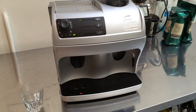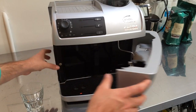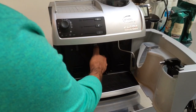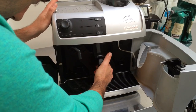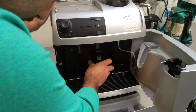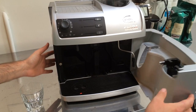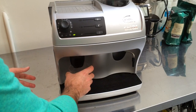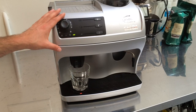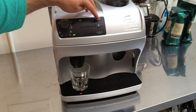We realigned it and put it back in. So let's see everything works fine — we have it here, click it back very easily, the drawer back, close this door, and then we can make a shot of espresso.